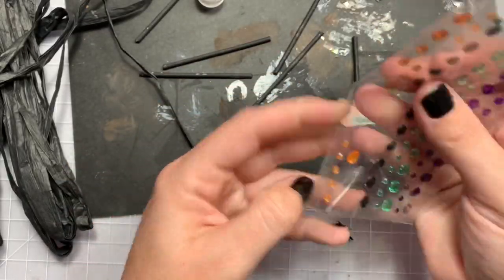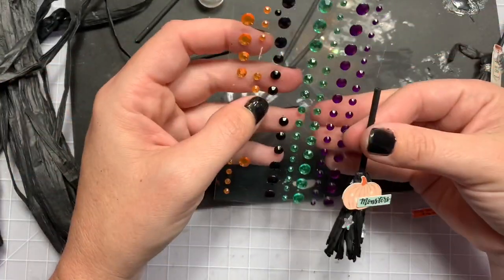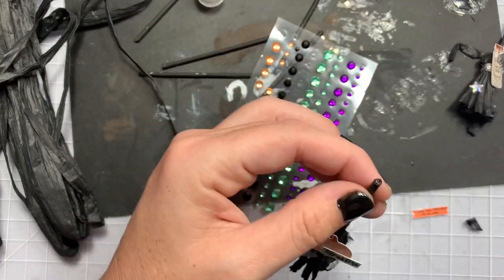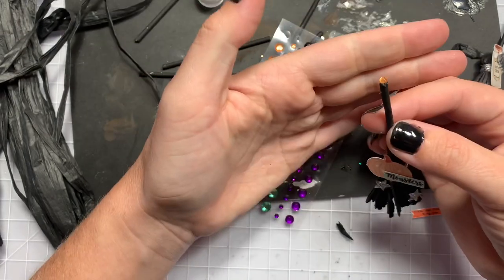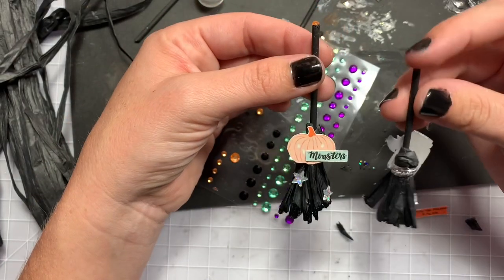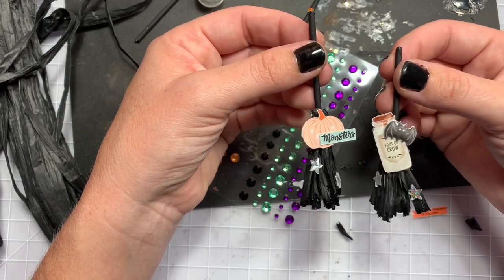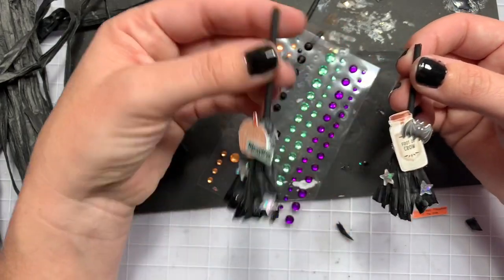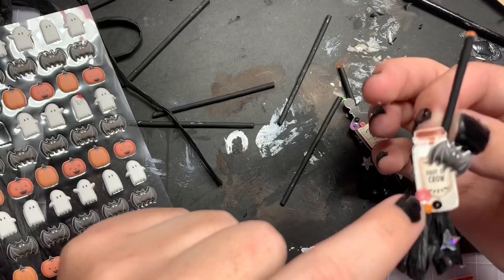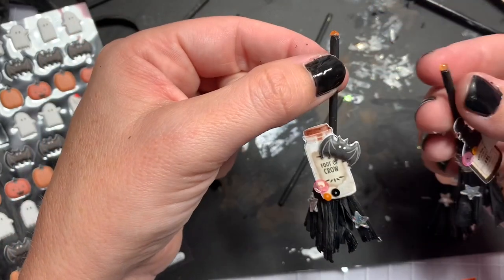These puffy stickers are from Hobby Lobby last year, but they stopped carrying Halloween — I grabbed them. Should I do purple or orange? I'm going to do orange. I'm putting a little bit of glue because I don't trust the sticker. Oh, this stick is way shorter — I should cut this stick and redo that, but you guys get the gist of it. Super cute, right? I used those puffy stickers from Target. I also went back and added three little sequins using tweezers — it took about 10 minutes, but it's so much cuter with the sequins.